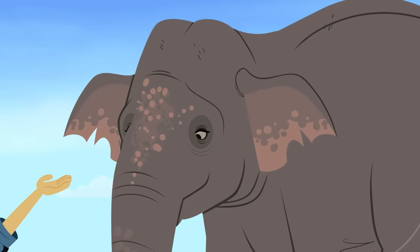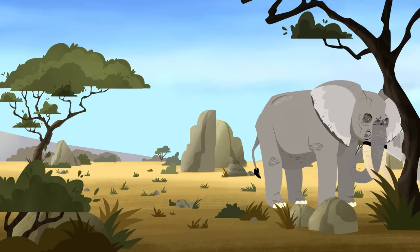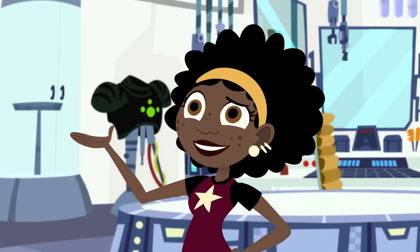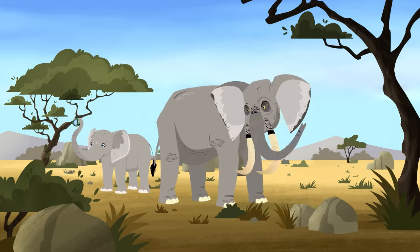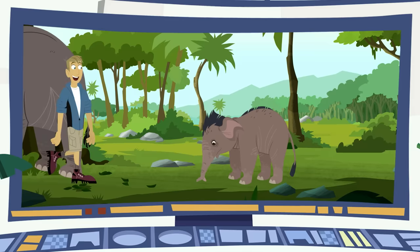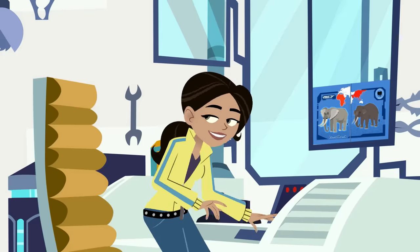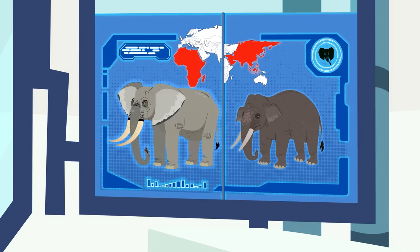Elephants flap their ears to keep cool, so Asian elephants really don't need big ears because it's a little bit cooler in these Asian rainforests. It's hot on the African savannah — those big built-in fans come in handy! And we can't forget the size difference: African elephants are bigger and heavier, and Asian elephants are smaller and lighter. But still, elephants in general are the biggest land mammals on the planet.